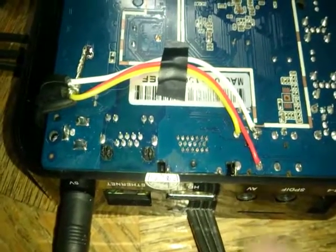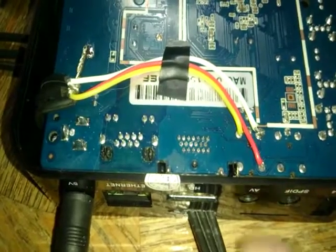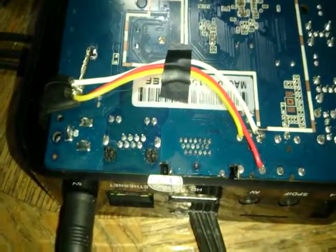I know you can order this cable from somewhere, but I have no idea. So if somebody can just post in a comment where to order it from, for people that don't want to bother with the soldering and stuff, that'd probably be helpful.